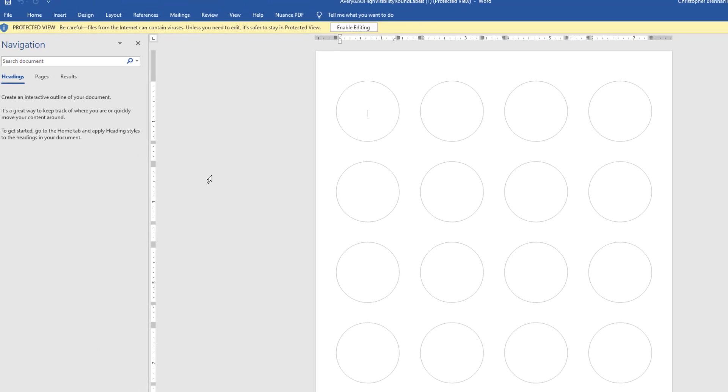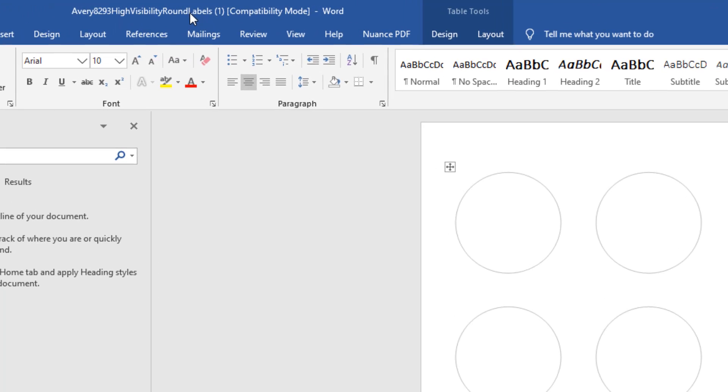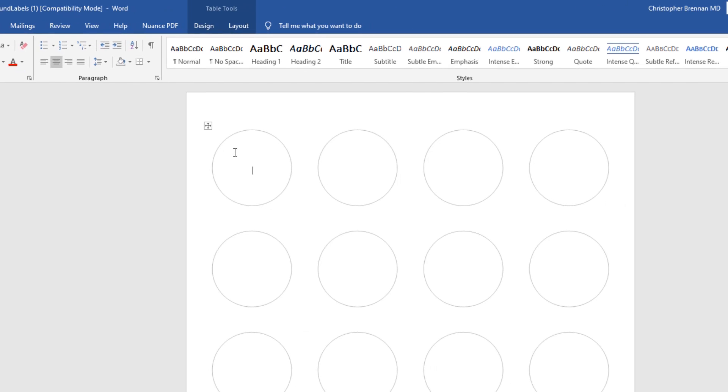We're going to open up the Avery high visibility round labels template in compatibility mode. Basically, we need to get our sticker or image into each of these round circles. There are several ways to do it — I'll show you the first method now.